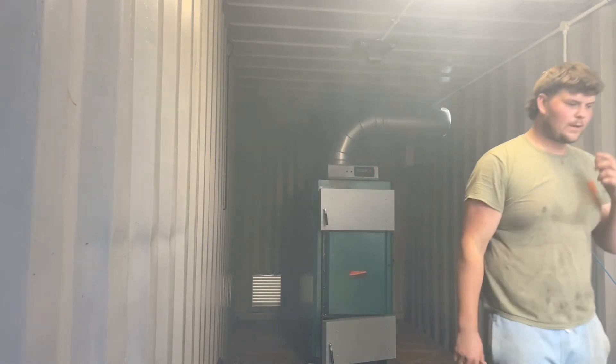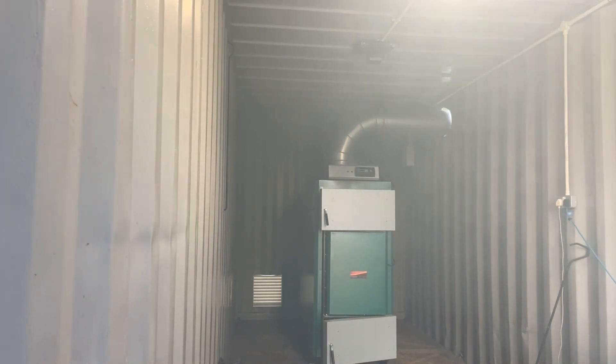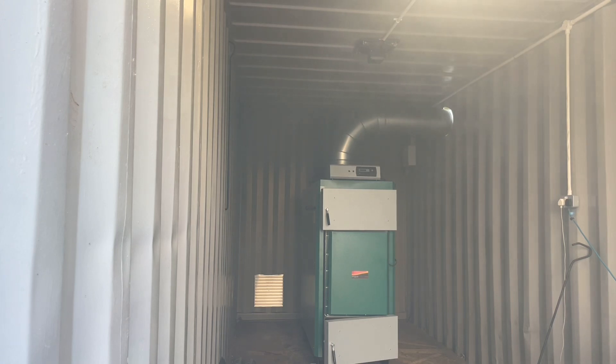Trying to direct the smoke outside. Still getting a bit of smoke in here, especially when you first start. That chimney is so big.